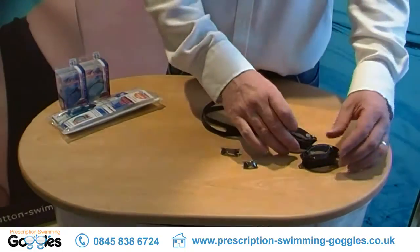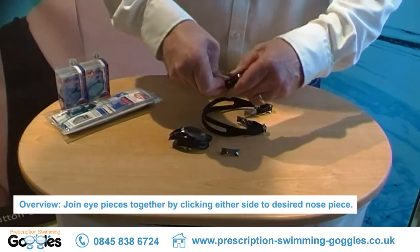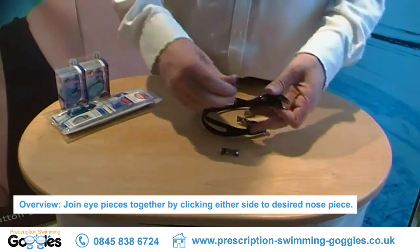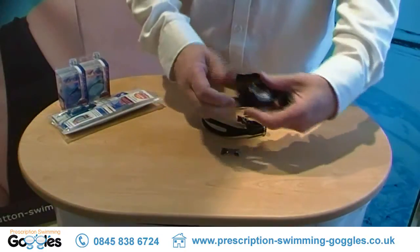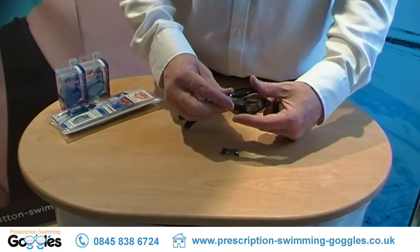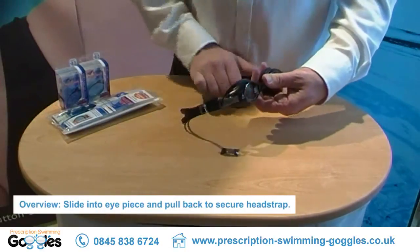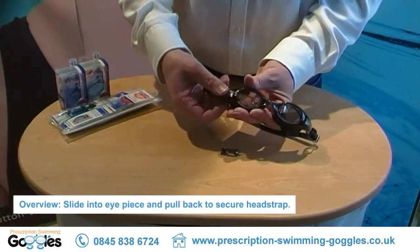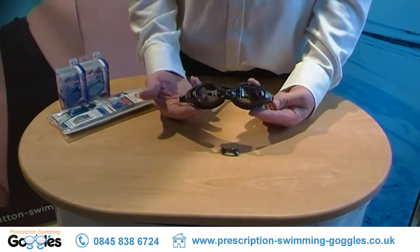First of all, join the eyepieces together with your chosen nosepiece. It will just click into place at the end of the eyepiece. Then the head strap — slide it onto the top and pull it backward slightly and it will lock into place. Do the same on the other side and there you have one completed headguard.